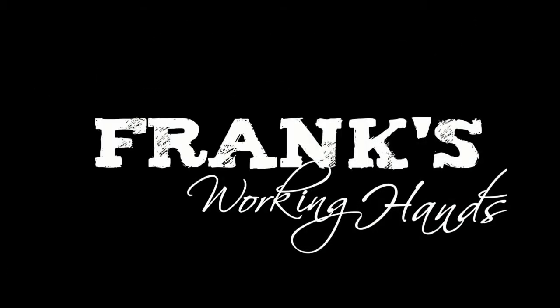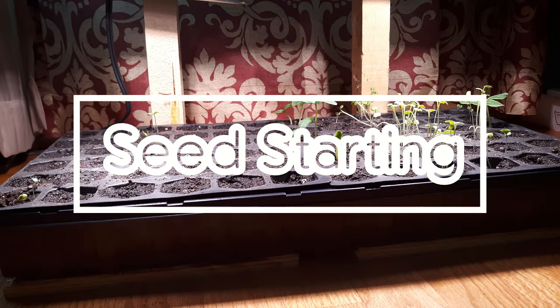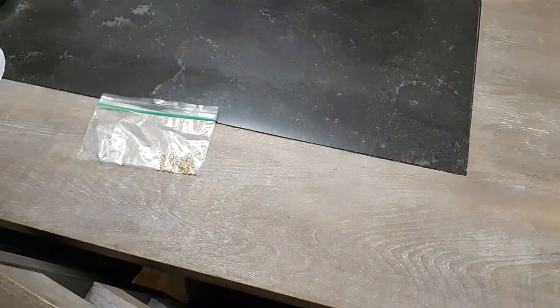Hey guys, thanks for tuning in to Frank's Working Hands. Today's video is going to be on seed starting, so let's get into it. These are my seeds — a few things that we're going to need for this project.